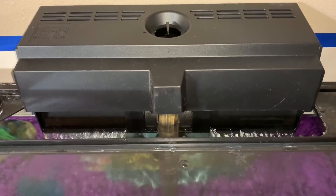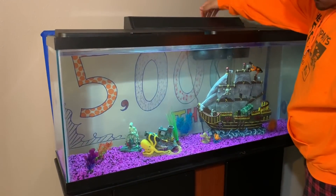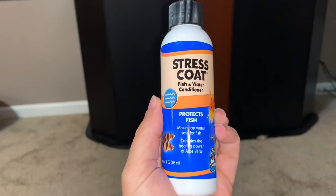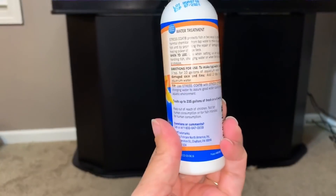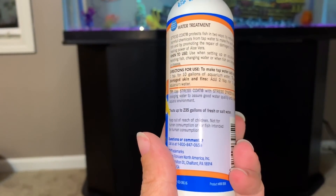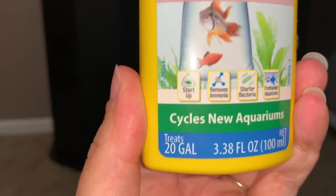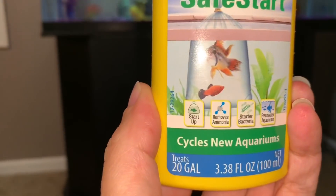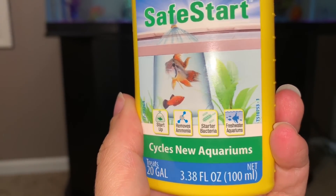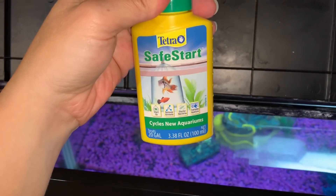Okay, let there be power! Yes. Dad's doing the honors here, giving us light in our tank. So I've got a bottle of stress coat — I've been told over and over again that this is really good for my fish tank. However, I don't know if I should add it now or if I should wait until I'm ready to put the fish in. The other thing I ordered was Safe Start — this one cycles new aquariums, but I missed a detail: this treats 20 gallons. I have a 55-gallon tank, so this is probably better than nothing but it's not going to be enough. But it does remove ammonia, it's a starter bacteria, and it's for freshwater aquariums, so this should help cycle our tank a little faster. I'm just going to add this entire bottle to our aquarium. Cheers, guys!